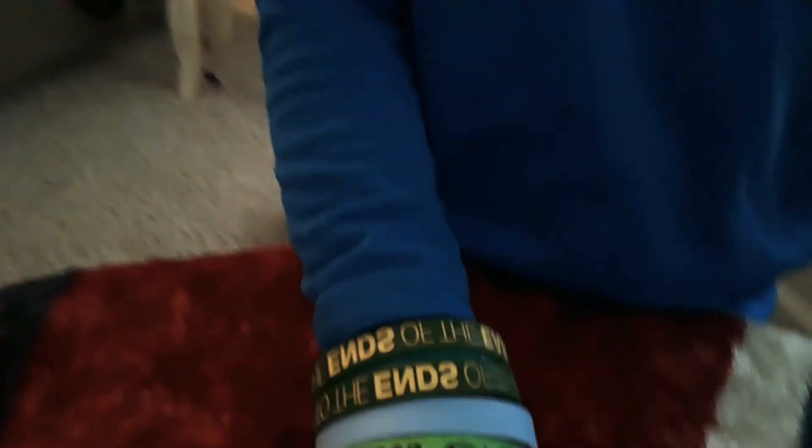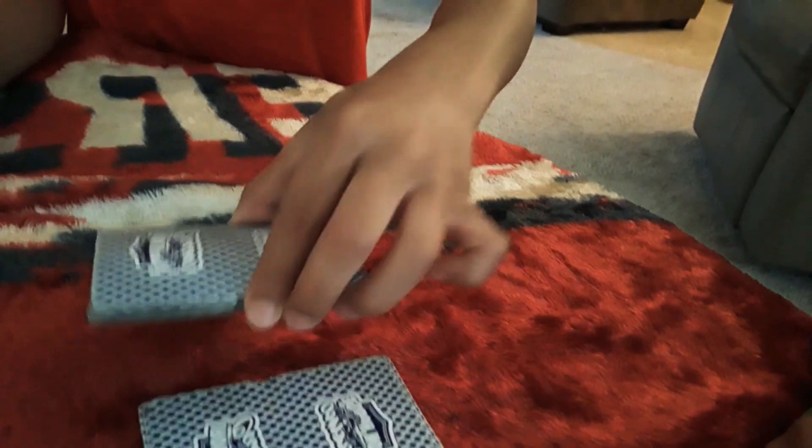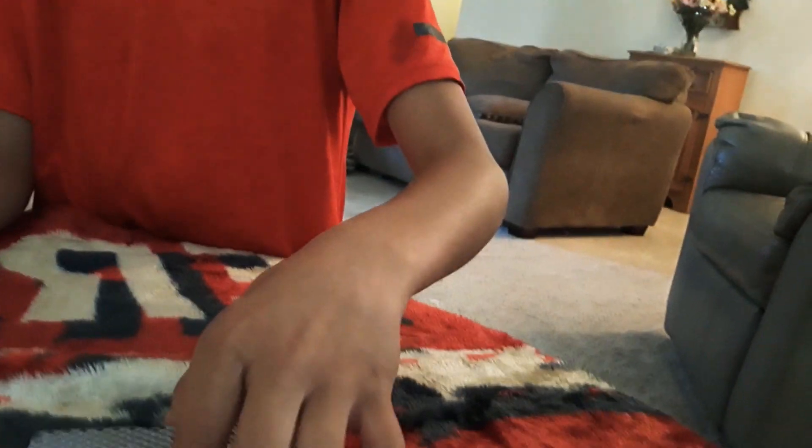The trick to this is the setup. For the next trick, as you guys can see, these cards are all laid out — Jack, Queen, King, and Ace. You put it like this, flip it over, and after you put it in the deck, you're going to ask your person to cut the deck six times. Cut it once, two, three, four, five, and six.